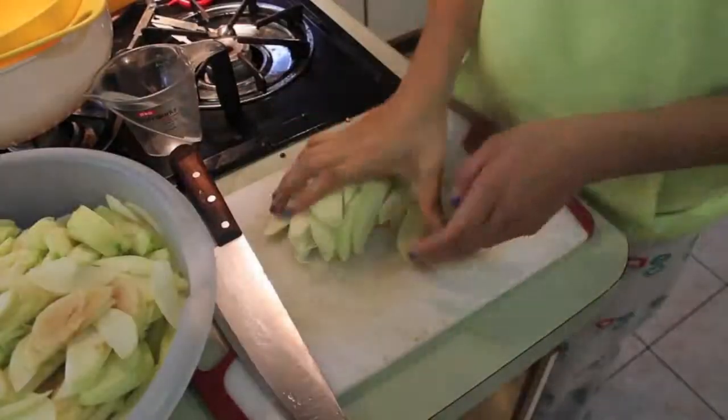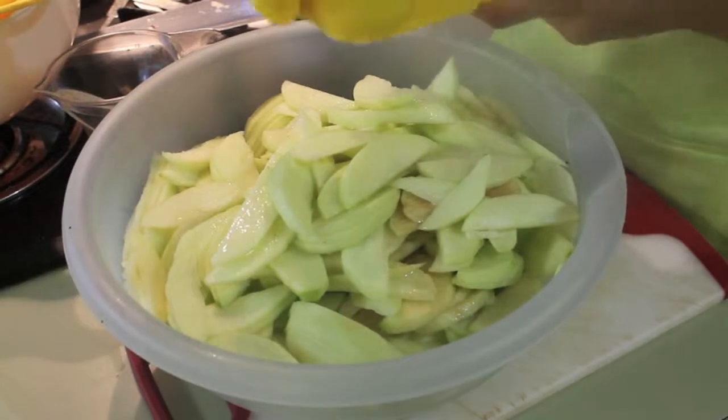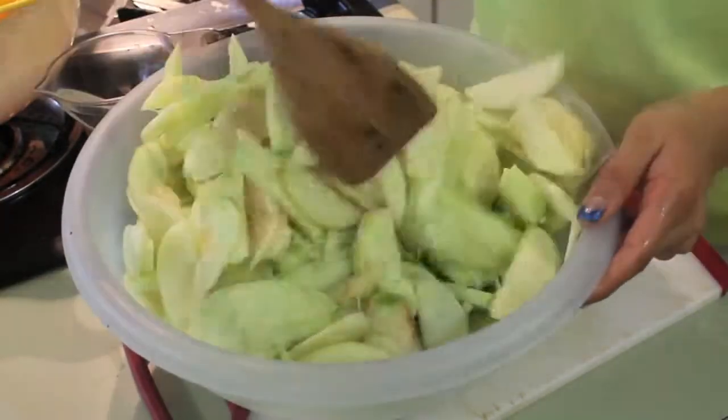After you're done slicing all of your apples, you're going to want to place them into a large container and then squirt about half a lemon's juice just to give more flavor to your apples.